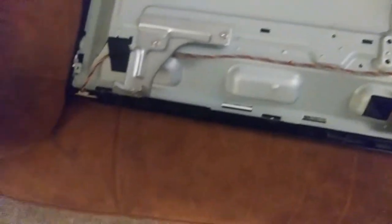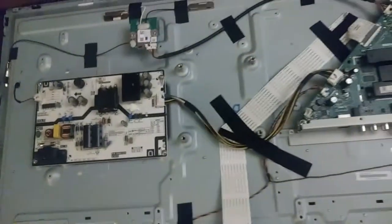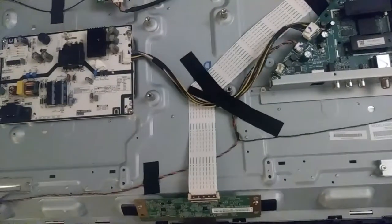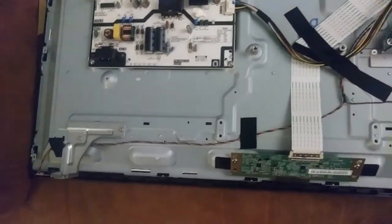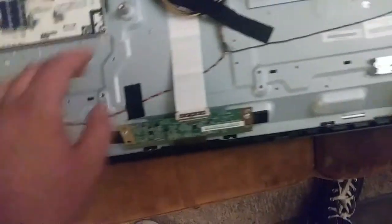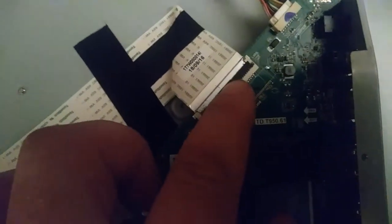I'm just going to be scrapping it for parts. There's probably a little remote sensor right here, and speakers — those might be saleable by themselves too. I'm going to list as many parts as I can. The screen is probably toast so I'm probably not going to bother trying to get the LED strips out of there. I'm just going to grab the circuit boards and the speakers.